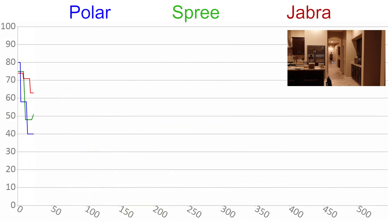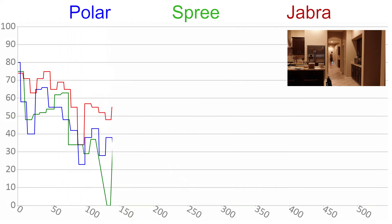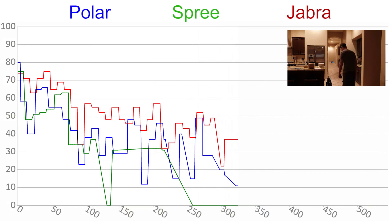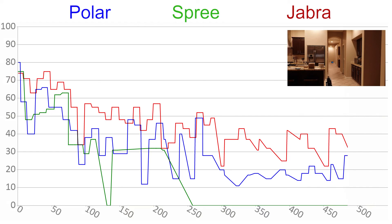I was also interested in seeing how far I could reasonably get from the transceiver, so I did a longer range test. At each spacing I moved about 10 feet, then rotated in that position for 60 seconds. I didn't bother to graph the reconnections because there are a ton, and obviously there are more the further away you get. Surprisingly, I was still able to sporadically get connected data even at 60 feet away, although the Spree was completely out of the game at around 30 feet.